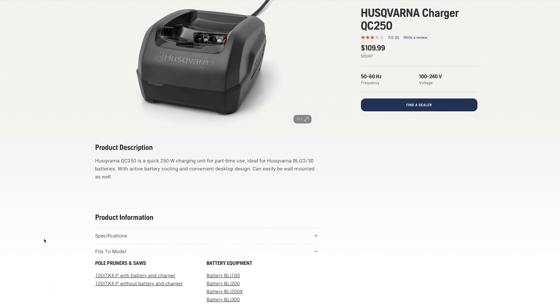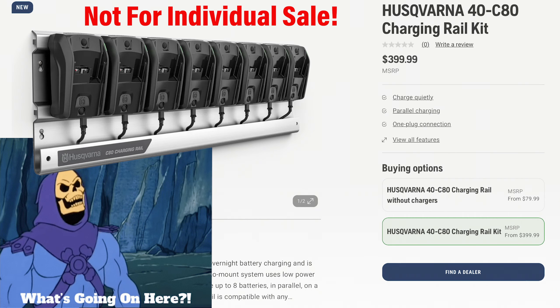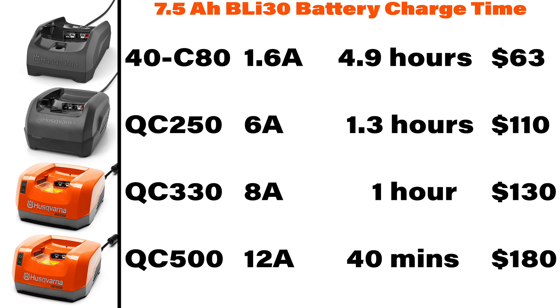You would think this is the QC 250 charger, but it is the not-for-individual-sale 40C80 — unless you live in Europe, or you're buying the eight-pack that comes with the 40C80 charging rail kit. It outputs 1.6 amps and can be used for, quote, occasional use. I don't know why it has to be occasional — if anything, you'd use it more often because it takes longer to charge. Here's a chart of all their chargers with output in amps, time to charge the BLI 30 from totally dead — which you should avoid doing — and charger costs.